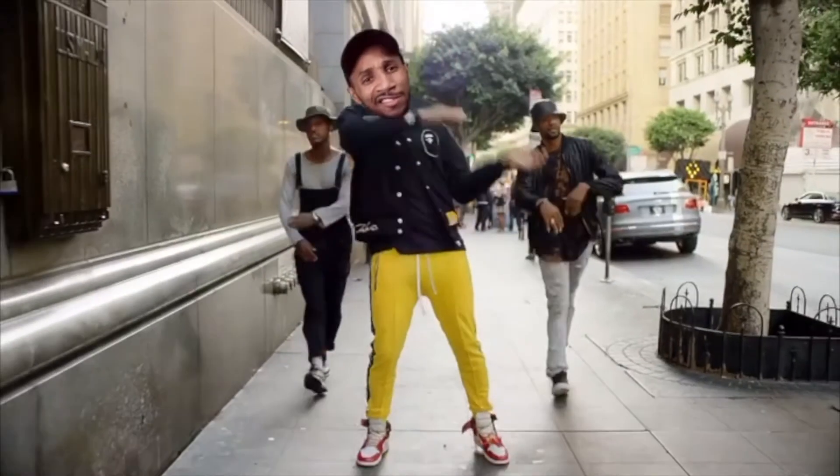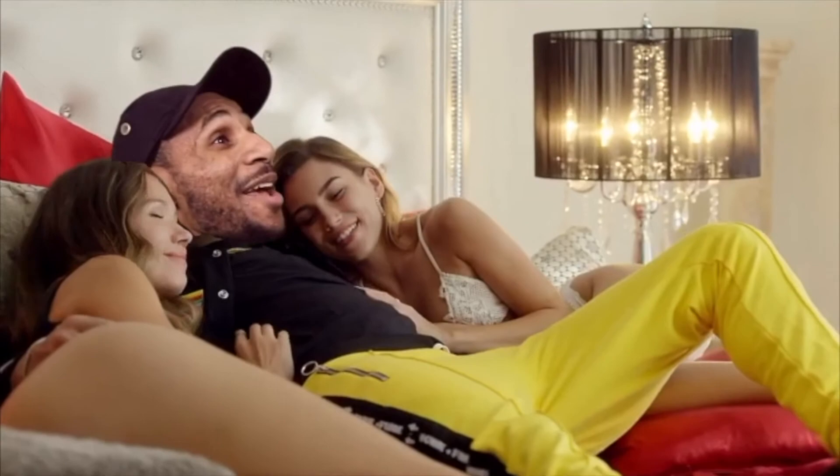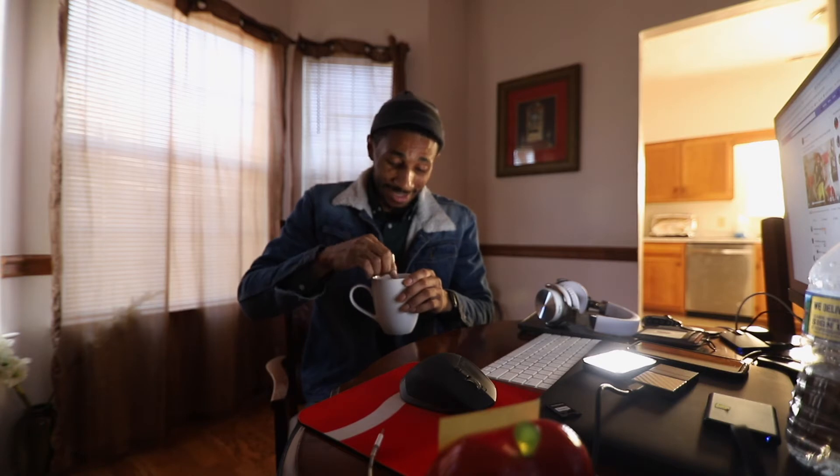I woke up in Chris Brown's body — it's Freaky Friday! I'm in Chris Brown's body, I drive this Ferrari. Happy Friday y'all!